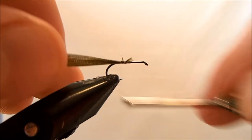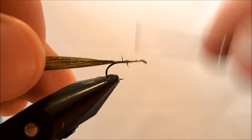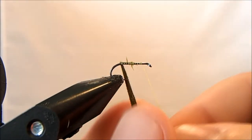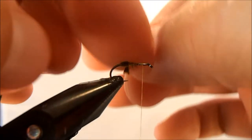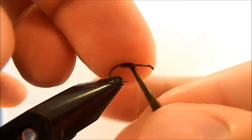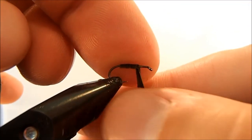I'll take it in by the tip and wrap it down to just the bend in the hook, then advance my thread up to about the three-quarter mark. Then I can start to wind it forward — because it's a good width it'll cover pretty quickly as long as you keep it opened up. It's going to want to twist together, so I'm just untwisting it as I go so it doesn't clump together.